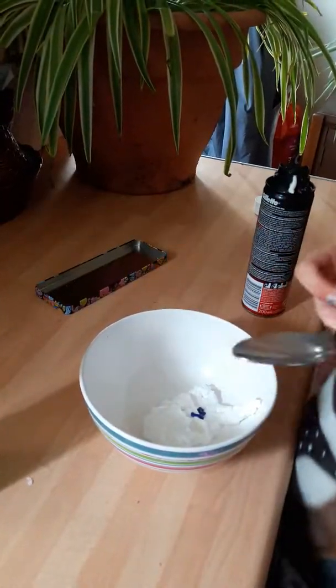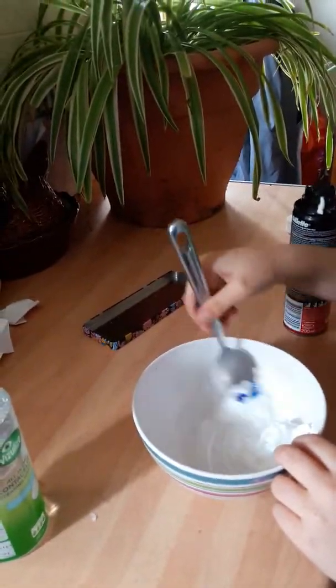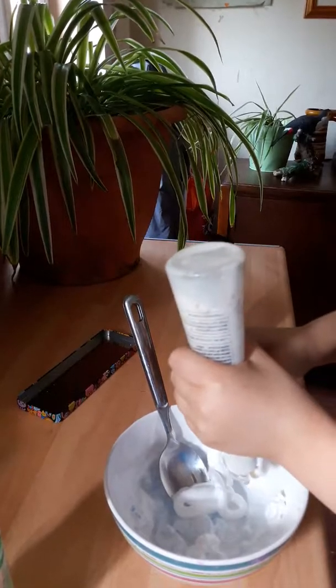And then what you'll do next is you'll put a bit of contact lens solution in like that, and a bit of glue.